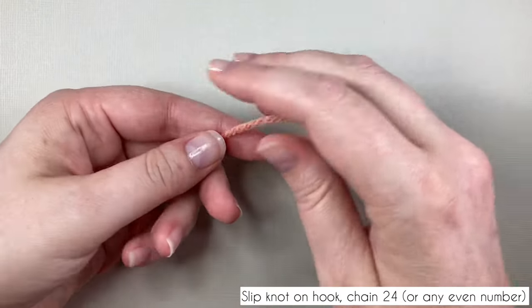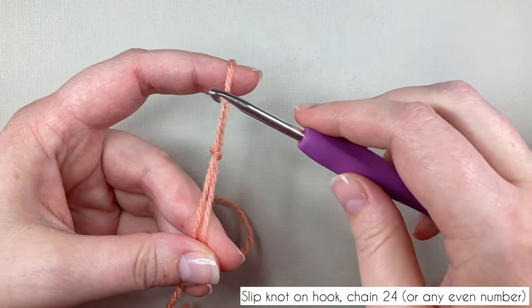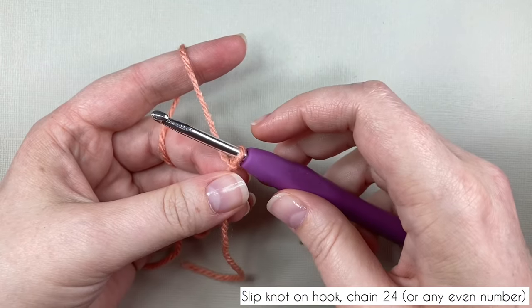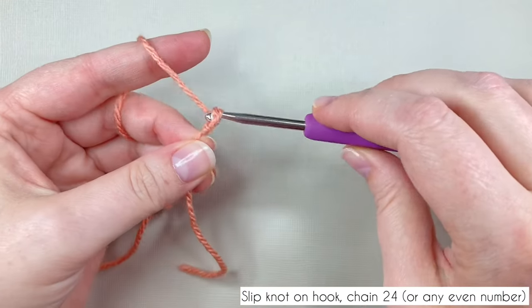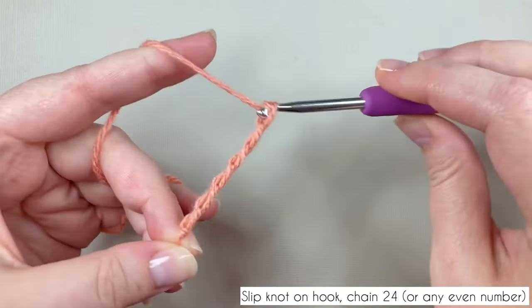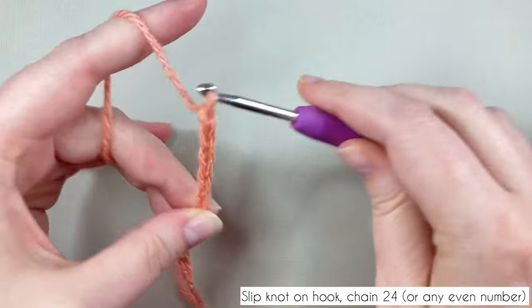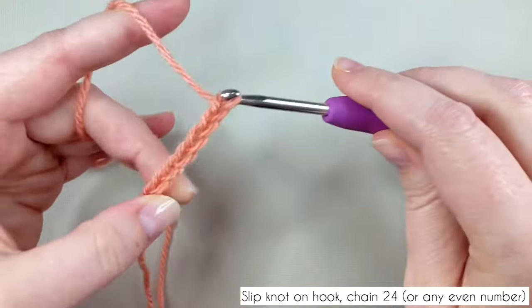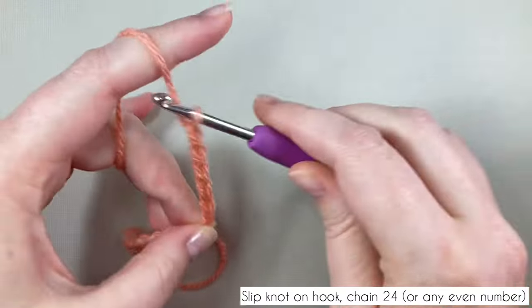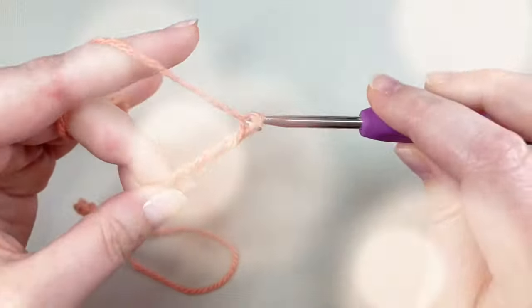Pop a slip knot on your hook and start chaining. The length of chain depends on the size of your hand — chain an even number. I'm chaining 24, which is medium; 22 is small, 26 is larger. These gloves are designed for women's hands and the count depends on your crochet style too, so make your best guess. If you're making these for a man or a child, the thumb gap may be an issue — let me know and I'll work something out.